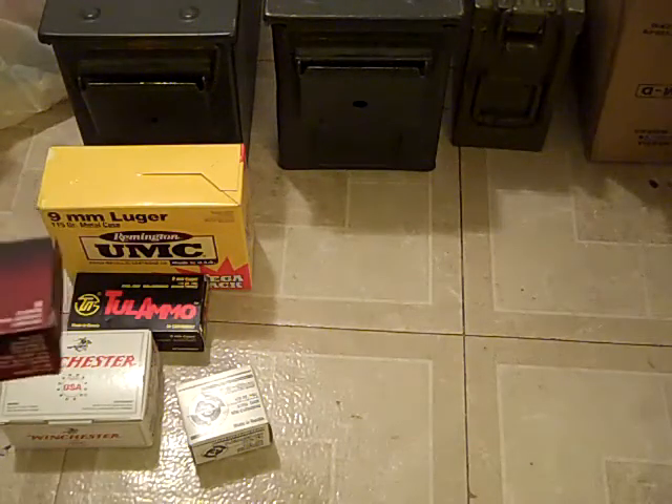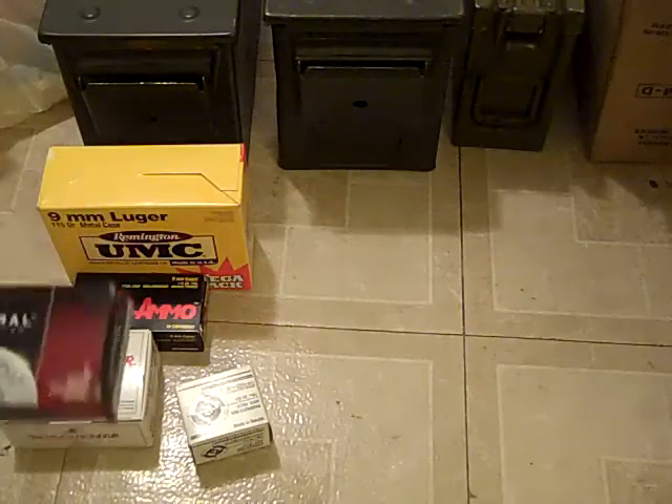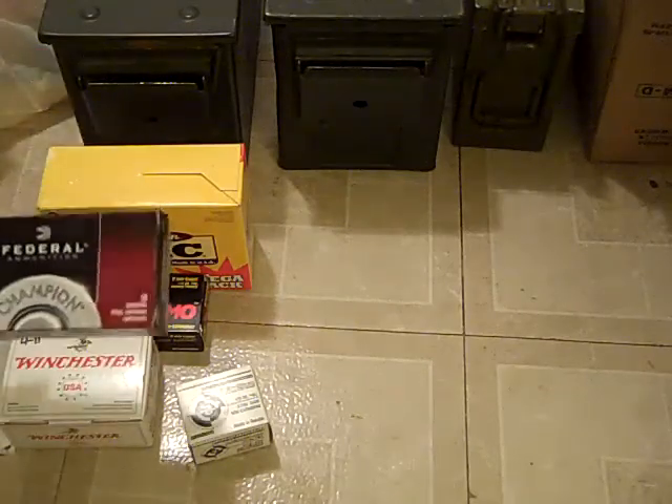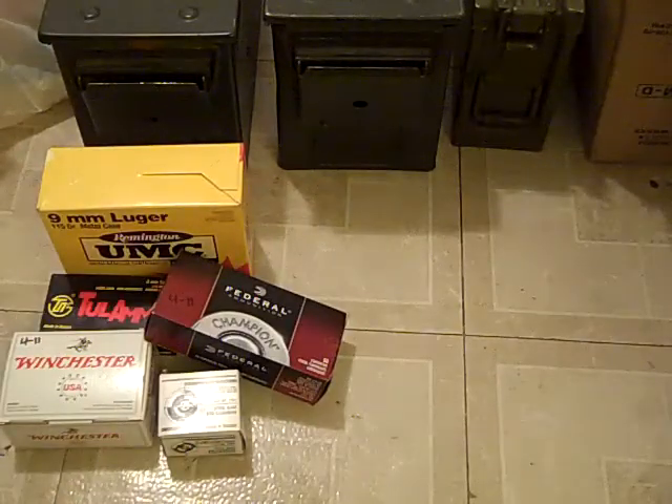And here's a Federal. This one's a 9mm. Still, it's an ugly looking box, but it works — it's cheap ammo and it works good.